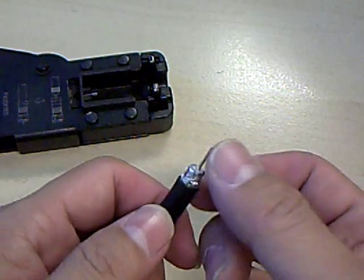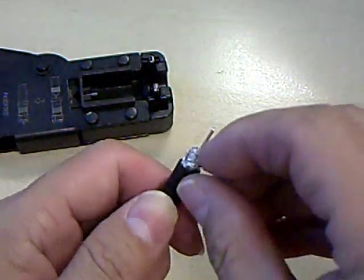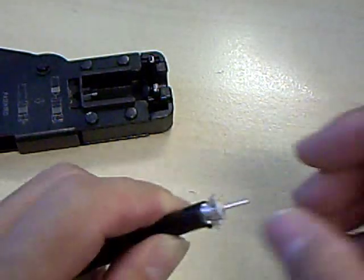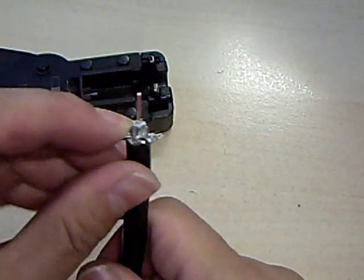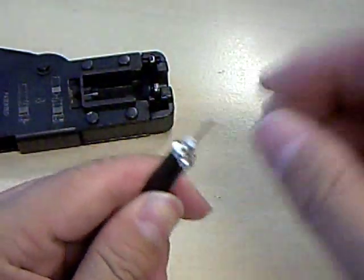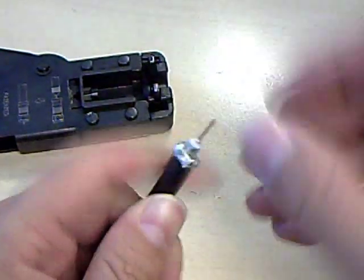Once you get it stripped, you want to fold back the shielding to get it out of the way, because you don't want it to make contact with the center wire. Just fold it back over the jacket of the cable.